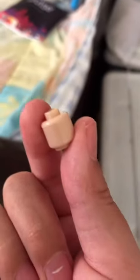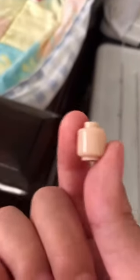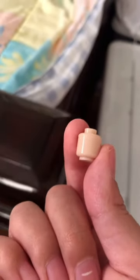You can use this blank head for mannequins, custom figures, and combined with other pieces. You can also use this to make unknown minifigures.